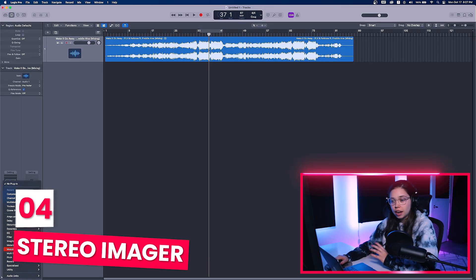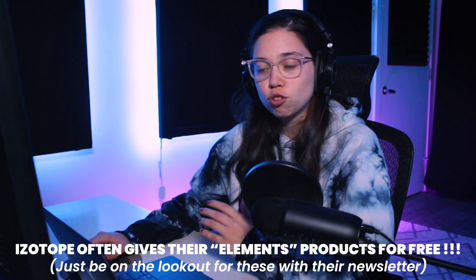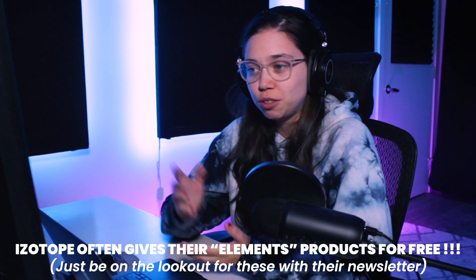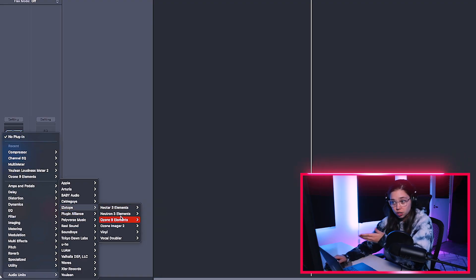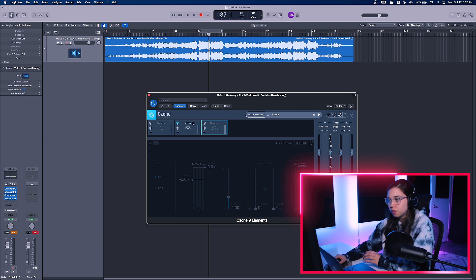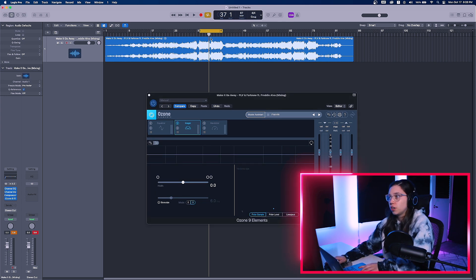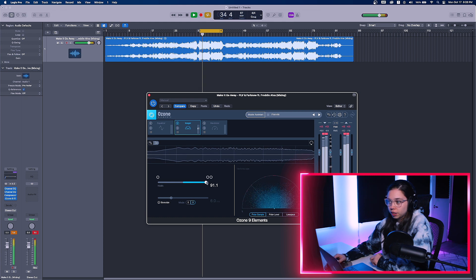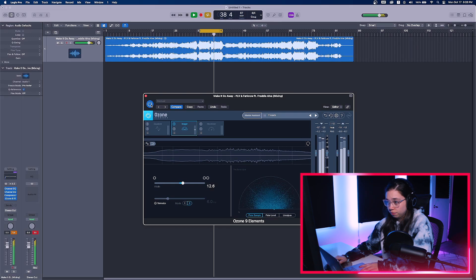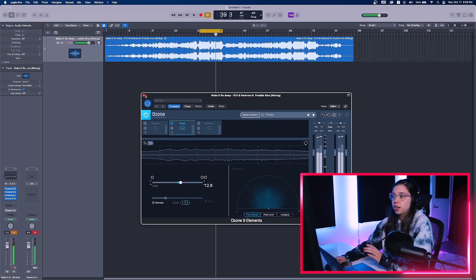Now the next thing I want to do is make it a little bit wider, just a tiny bit. For this, I use Ozone Elements. It's supposed to be a paid plugin, but they give it for free many times a year — they do sales or discounts. I got myself Ozone Elements, Neutron Elements, Nectar Elements all for free. So be on the lookout for those because they often give it for free. Here on this one, I'm just going to use the Imager — not the Maximizer yet because that's the limiter, that'll be after. I'm going to go a little bit more. This is way enough, not too much.